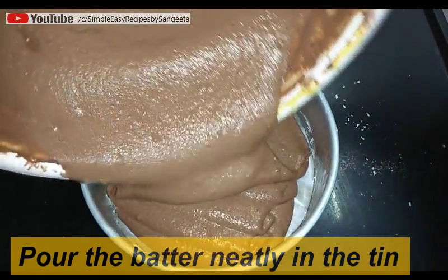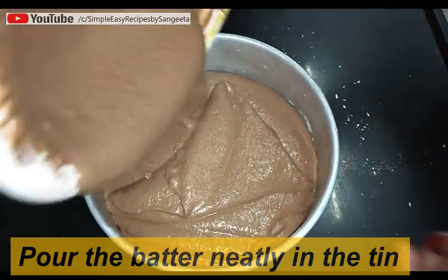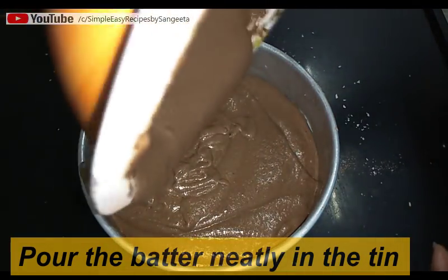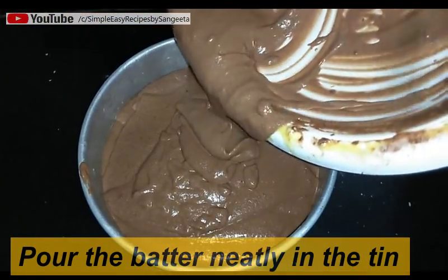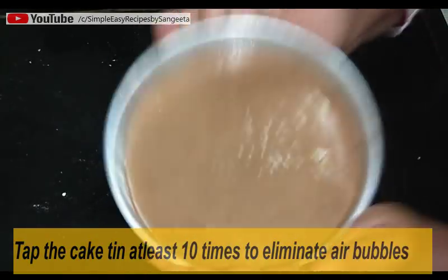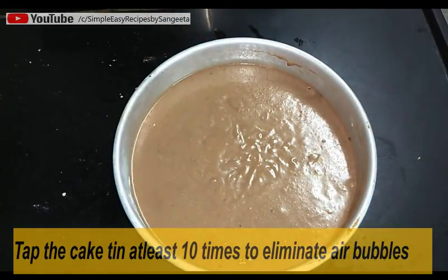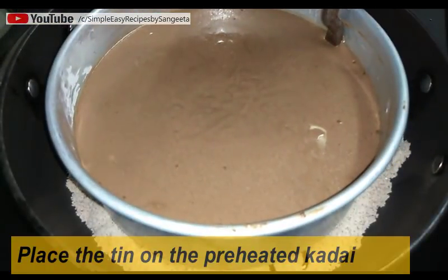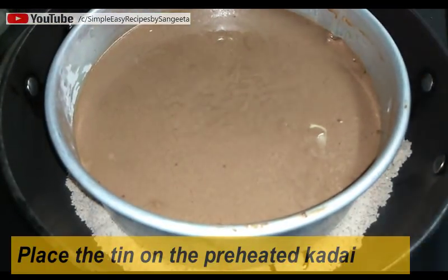Now pour the cake batter. One tip: if you are using a small cake tin like five inch or six inch, use only half the cake batter, otherwise the cake will not have enough space to rise and will not bake perfectly. Now tap the cake tin at least 10 to 12 times on the counter to eliminate the air bubbles from the cake.